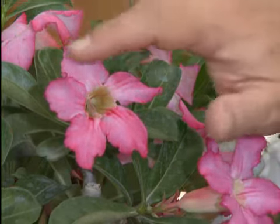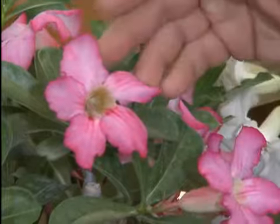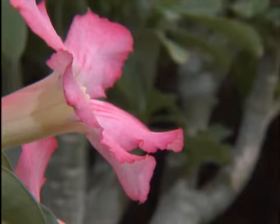What first captures your attention, however, are these spectacularly beautiful flowers. You'll notice they look very much like oleander flowers or periwinkles, and indeed these plants belong to the same family.